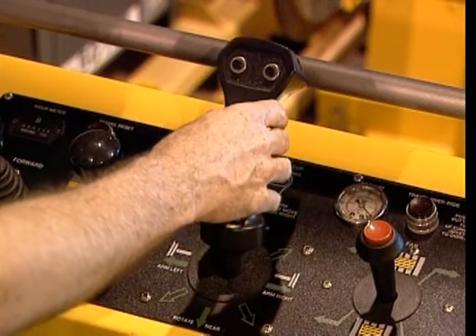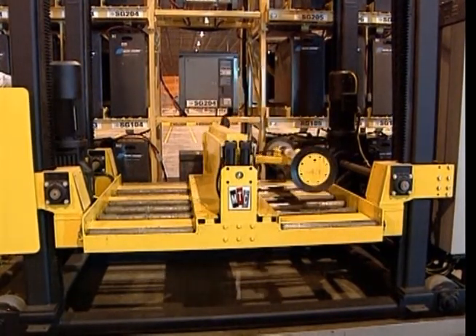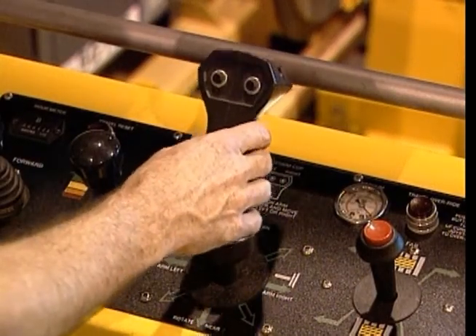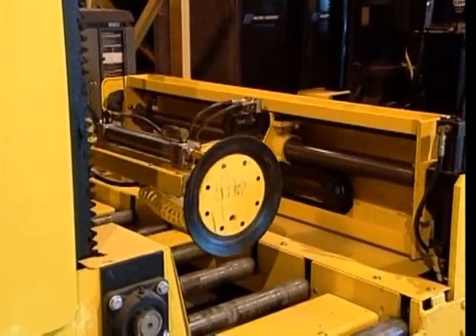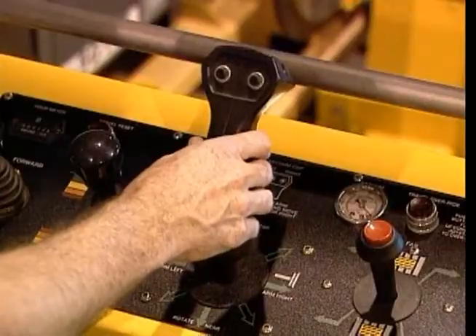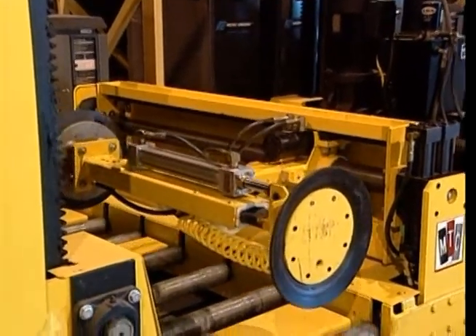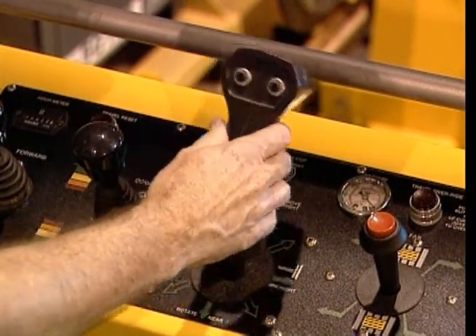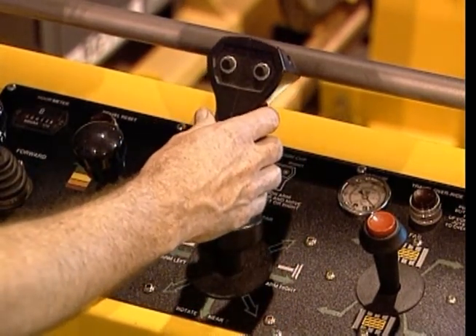Pushing this joystick forward causes the T-arm assembly to move to the far compartment. Pulling this joystick backward causes the T-arm assembly to move to the near compartment. Moving the joystick to the left will slide the T-arm assembly to the left, and moving it to the right will slide the T-arm assembly to the right. By moving this joystick in between the four standard directions of up, down, left, and right, you will be able to both rotate and slide the T-arm assembly.